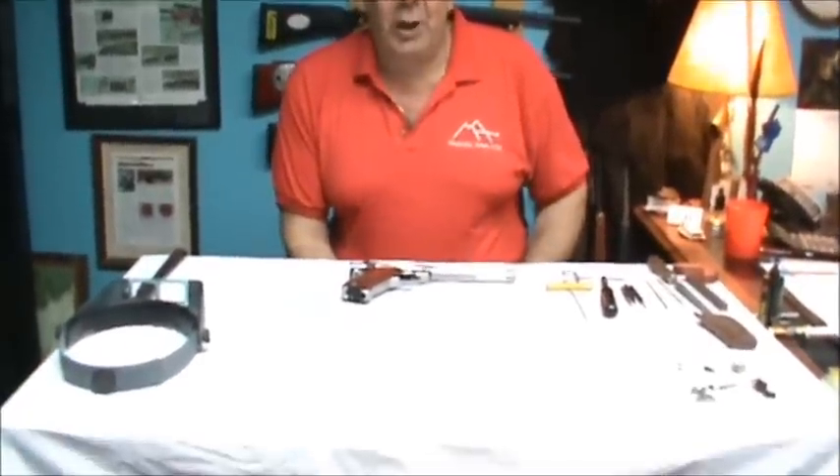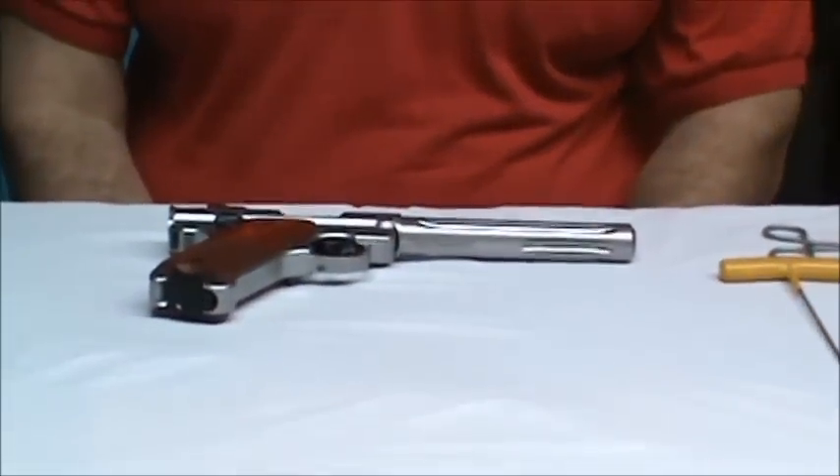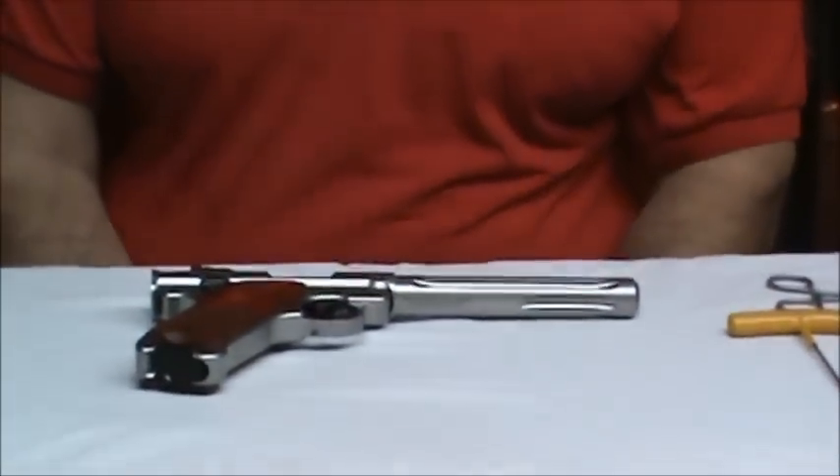Hi, it's Dino Longere here at Majestic Arms. There's a new gun out there and we've got a new product line — it's the Ruger Mark IV. Today we've got one of their Hunter versions and we're going to install the Majestic Arms Master Grade kit, a locking block, and a couple of other parts. So let's get started.